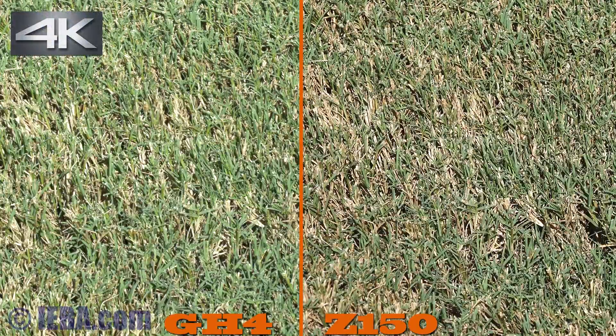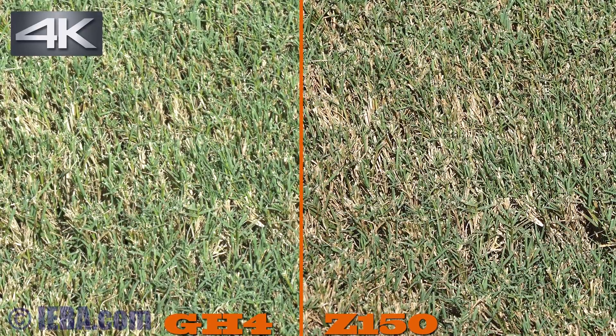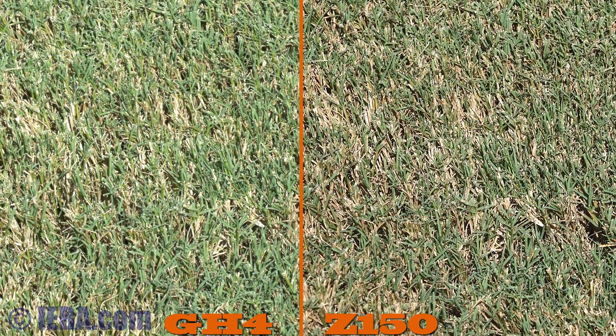This is a test of both cameras — detail in the grass. There's a lot more peaking going on on the Sony than there is on the GH4. Could be due to how each camera does peaking.